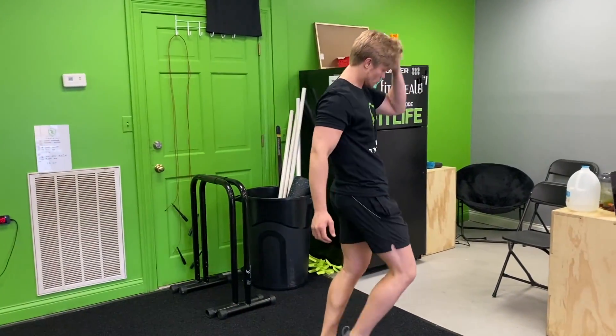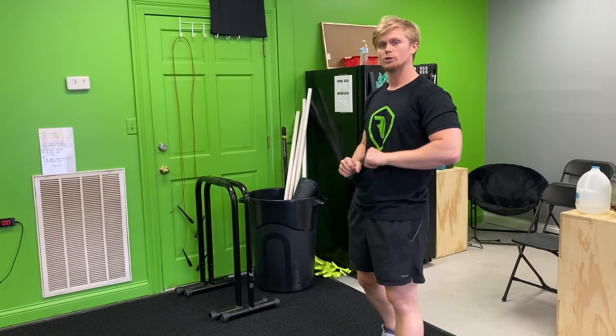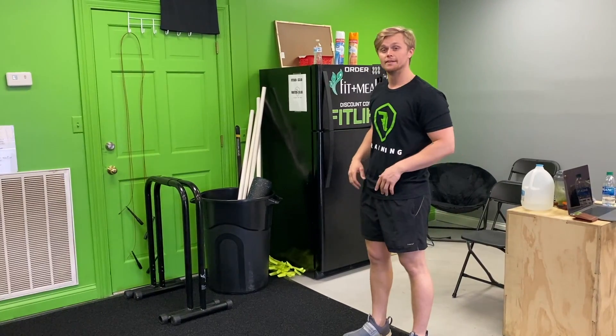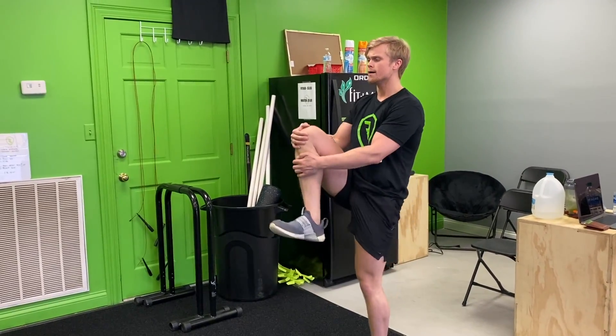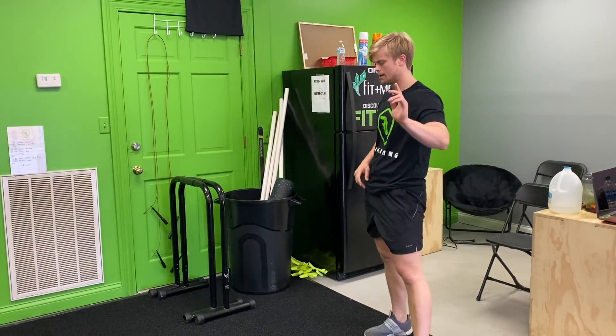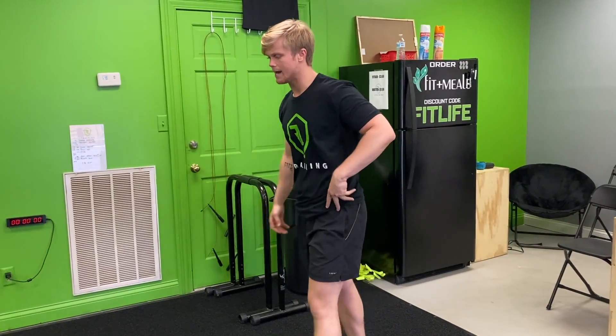I'm not going to walk all the way down and back for the video, but this is what you'll be doing in the gym. Next you have knee pulls: take your knee up, pull it up high, and then step. You're gonna go down and back with that one. Then you have quad pulls — same thing, pull it back and then step.